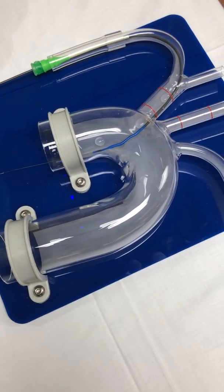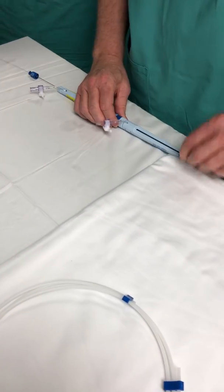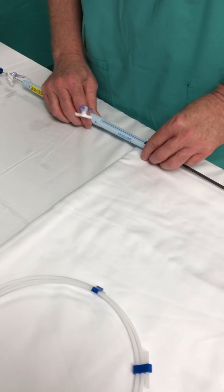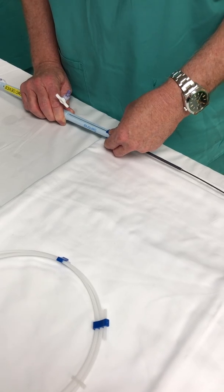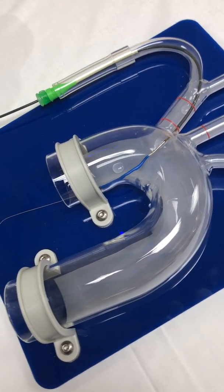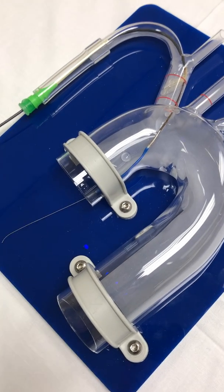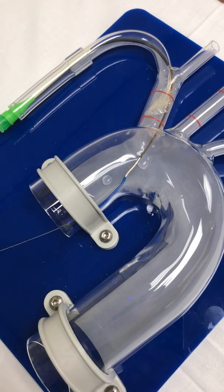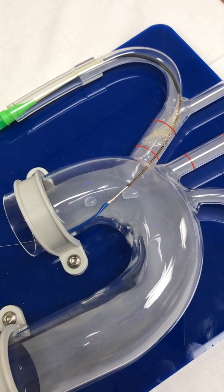Now we're going to go to number three, then to number one, and deploy that proximal filter. We'll start sliding this back — you can adjust your placement as you're deploying this device. The goal is one to two centimeters above that ostium. And now we've deployed number one.